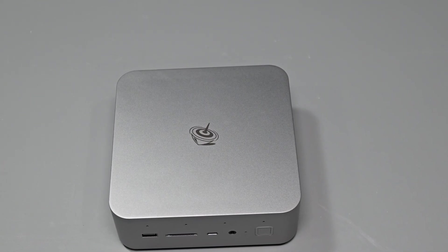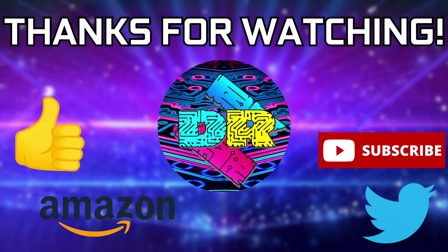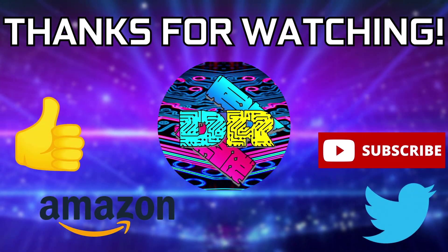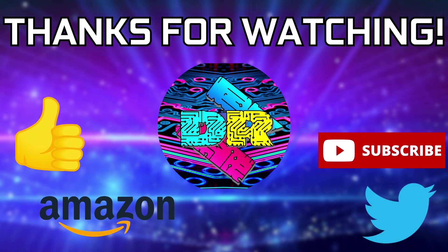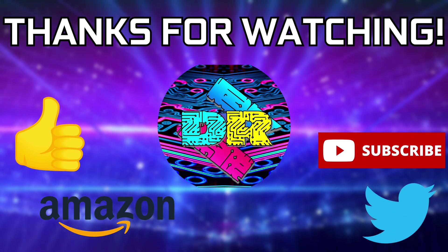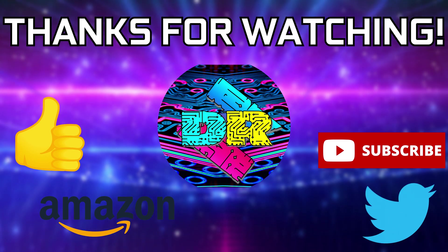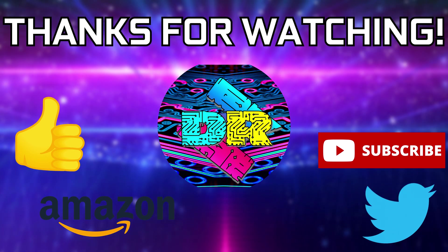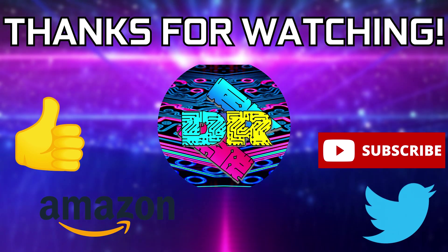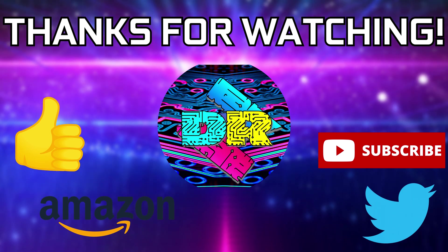Alrighty guys, that's going to do it for this one and we'll be touching base in the next video. If you found this video informative and entertaining, leave a like, let me know your thoughts in the comments below, and check out the video description for links and ways to support the channel such as my Amazon affiliate link. If you're interested in seeing more content like this, consider subscribing — I'd greatly appreciate it. Thank you guys so much for watching, take care and I'll see you in the next one.